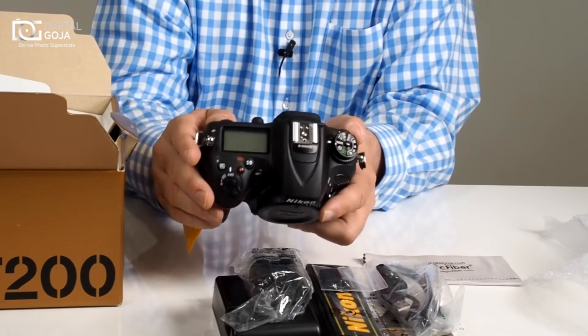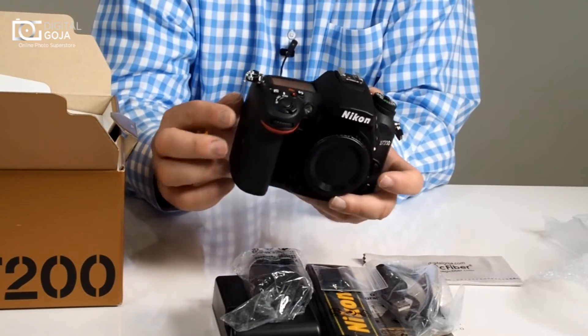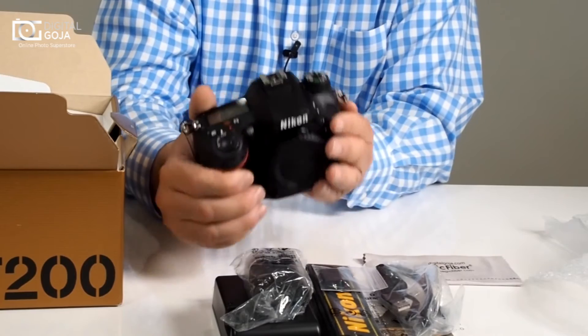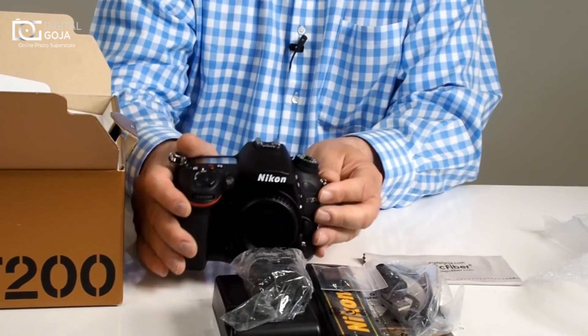It does have built-in stereo microphones, but most videographers out there are going to opt for an external microphone. Very well put together, nice and robust, with nice weather sealing — this is definitely an important camera in their lineup.